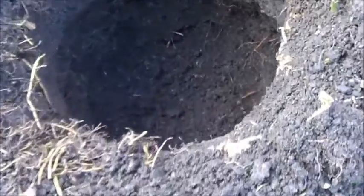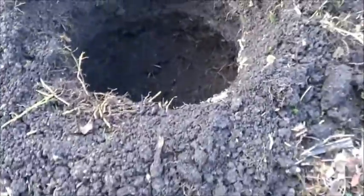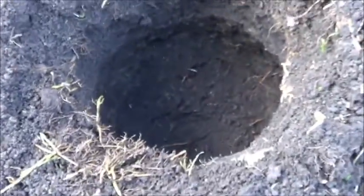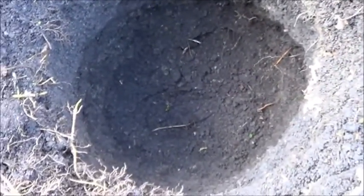I'm much happier with this hole — I believe that is deep enough. About 18 inches, elbow to fist. So now I'm going to start digging the air hole.